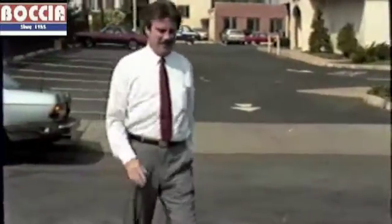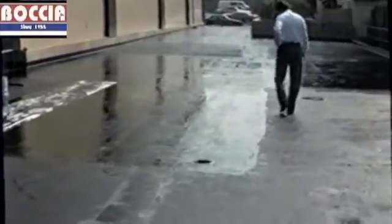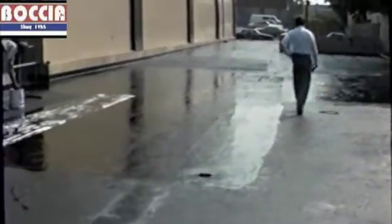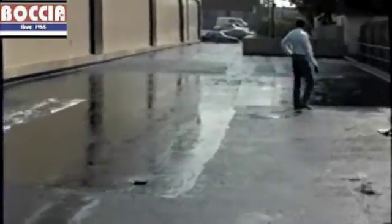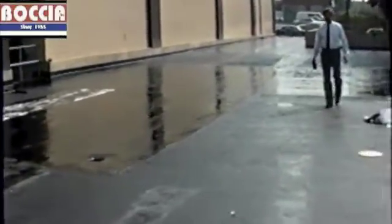Baccia has developed a strong working relationship with manufacturers and their field reps. Here we see a Karnak rep out to see the project and capture his own photographs, because it's truly a picture-perfect installation.